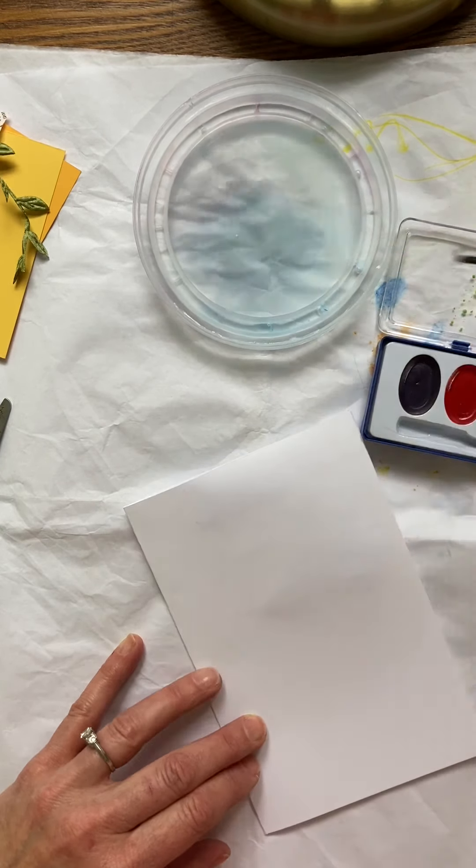So the first thing we're gonna do is paint a background. On this example you can see there's kind of a swishy blue background because it looks like a beautiful blue sky day. The subtle colors are where I painted wet watercolor on wet paper. Over here where you can see more of the brushstroke, that was painted watercolor on dry paper.